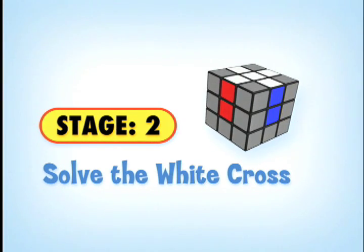Our goal in this stage is to create a white cross. The white centerpiece usually has a logo on it, so find the white centerpiece and hold your cube with the white centerpiece on top. Much of this level is achieved with practice and with some trial and error, but we have some tips that definitely help.